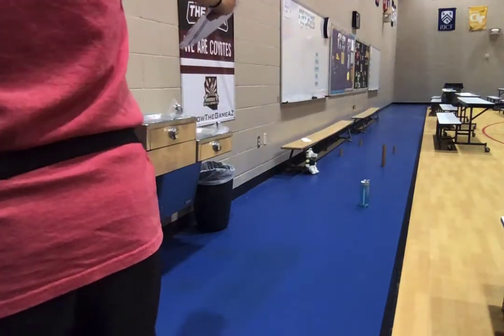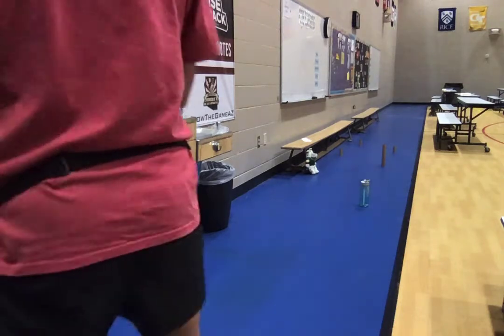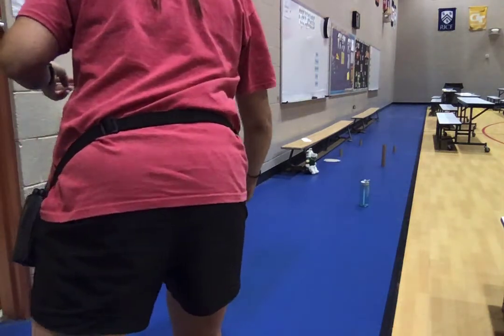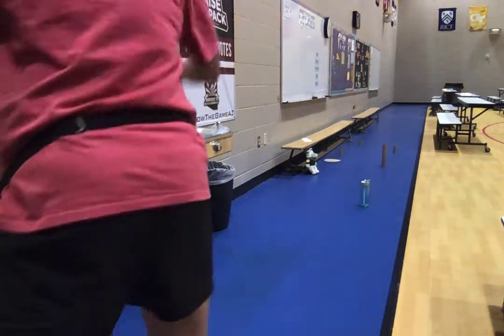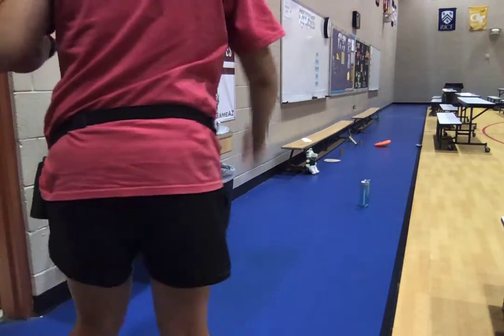Point, cross, step, throw. Oh, I didn't hit anything that time so I got zero, but I still have two points. Point, cross, step, throw. I knocked down two items with that one, so I would get a total of four points.